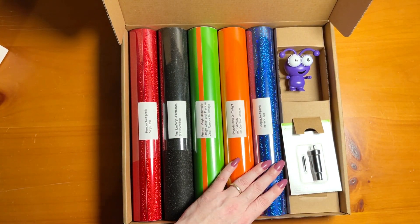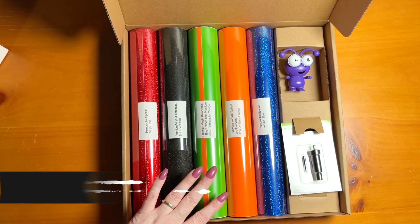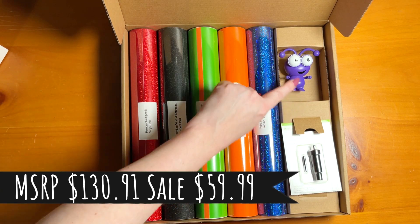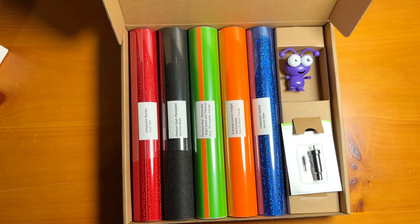If you want to pick up this mystery box, it's $130 of value and you can get it for $59.99. I will leave links in the description box and in the pinned comments in case you want to check it out. Don't miss out on this brand new Cricut Cutie color, and I hope you're having a wonderful day!